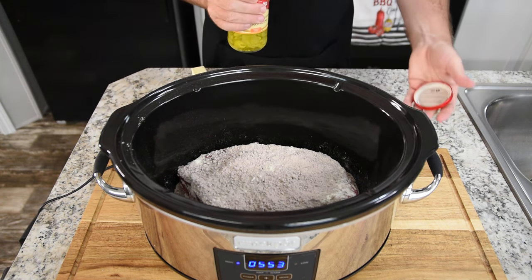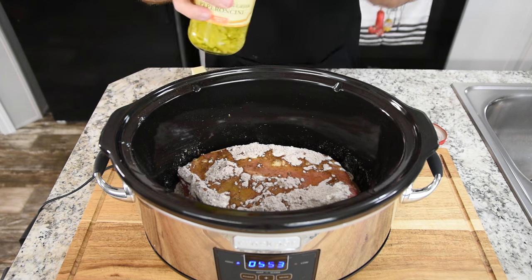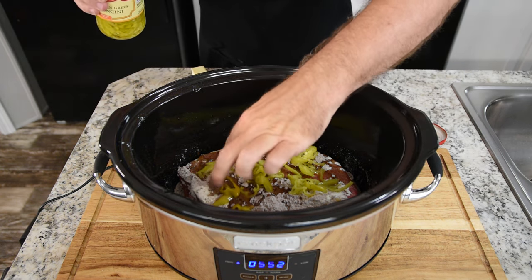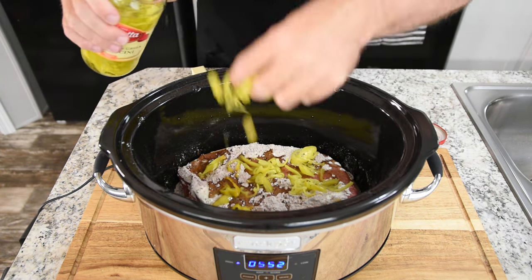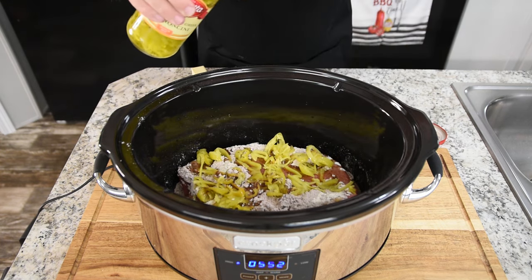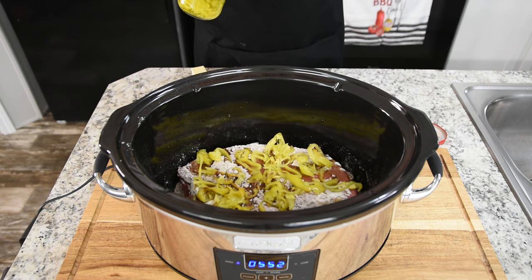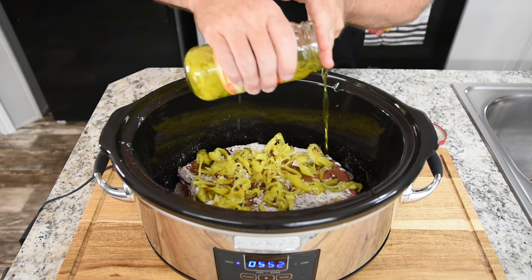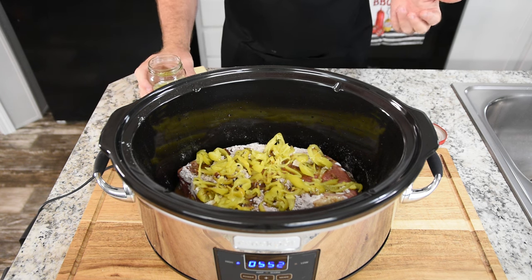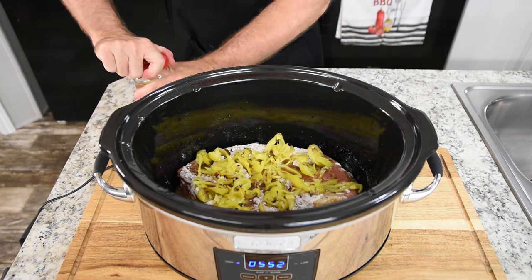Now we'll add our pepperoncinis — about half a jar of the juice and half a jar of the peppers. If you're using the full peppers, just pepper them to taste; I normally put about eight of them. These give a nice little sweetness — they're almost pickled tasting. You definitely want to use the pepperoncinis. If you want to add a little more heat, add whatever, but I'm showing you the traditional recipe. I always put about half a jar of juice in. The roast itself will produce some juices as well — you'll be amazed at the end how much juice and gravy you have.